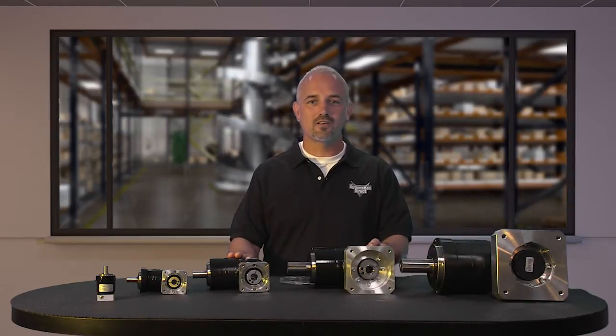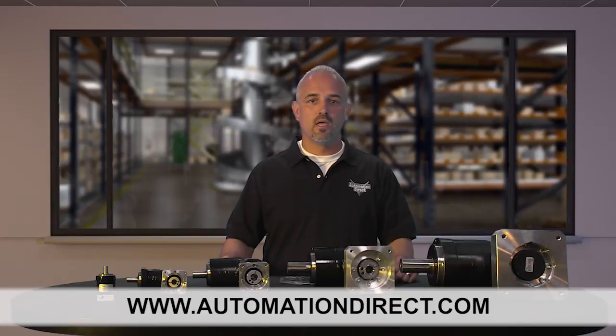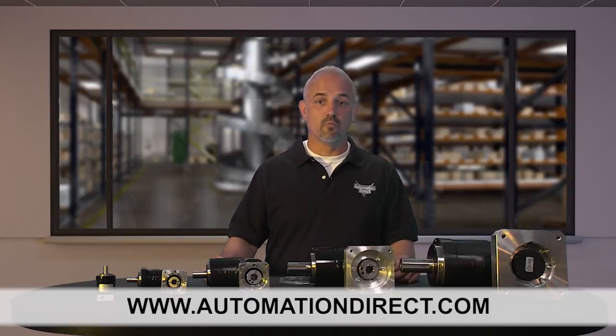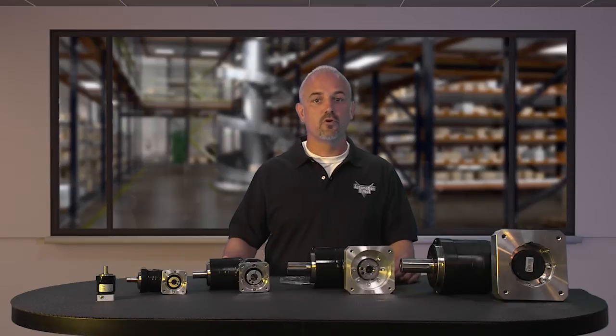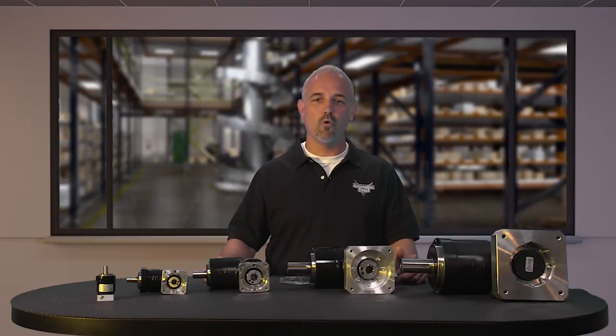You can find the specs for these new Suregear right angle gearboxes on our website at automationdirect.com. And don't forget, we sell servo motors and gearboxes, stepper motors, precision gearboxes, power supplies, controllers, and more. Check back with us often on AutomationDirect's website or on youtube.com/automationdirect for more Kickstart videos.